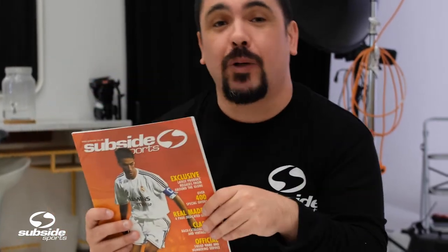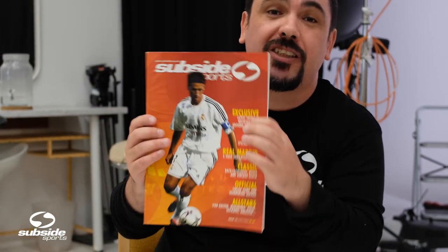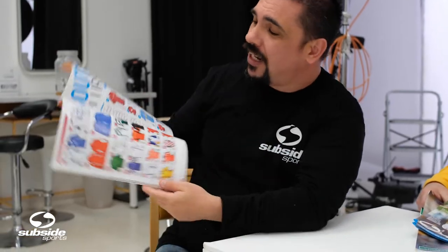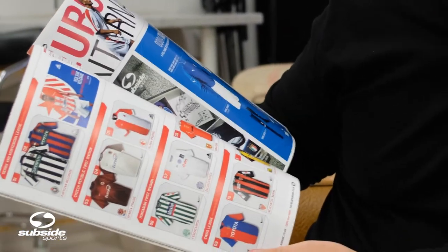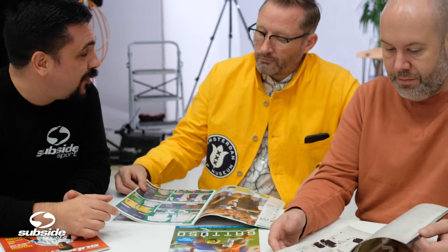Believe it or not, Subside is getting close to being 25 years old, and for a long time they produced the Subside Sports magazine, which, as many of us remember, we would pour through looking at those absolutely wonderful, fantastic shots of shirts. And it would be absolutely silly of me to not take advantage of having Rob and Craig here talking about some of the fantastic shirts that are in these magazines, and some of which they actually designed.